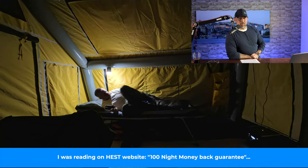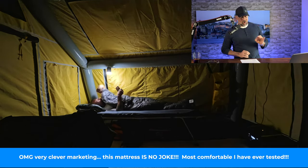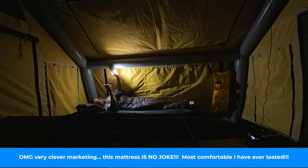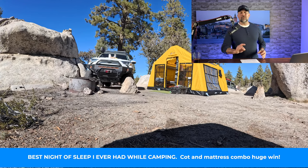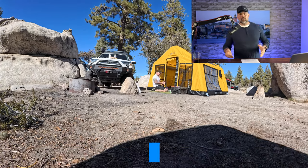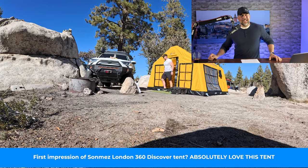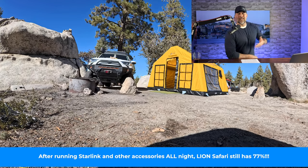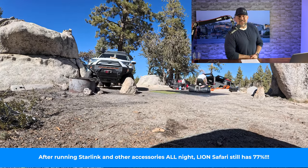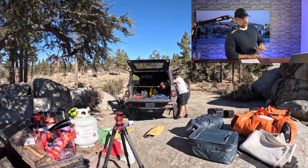It was the most comfortable night of sleep I've ever had camping — I don't say that lightly. This tent is a huge home run and I'm looking forward to getting out there more. Also this week I set up a new channel called the Silent Overlander — if listening to me isn't your thing, over there you just watch, hear the sounds of nature, and still get entertained.